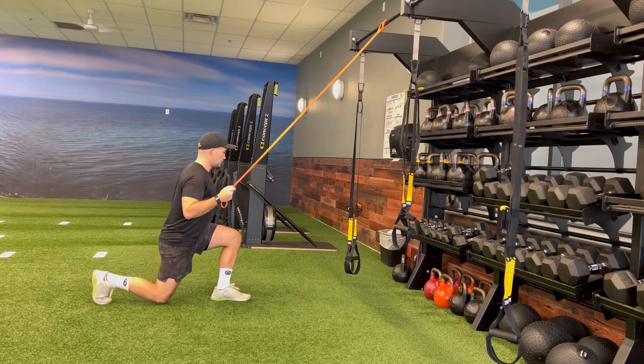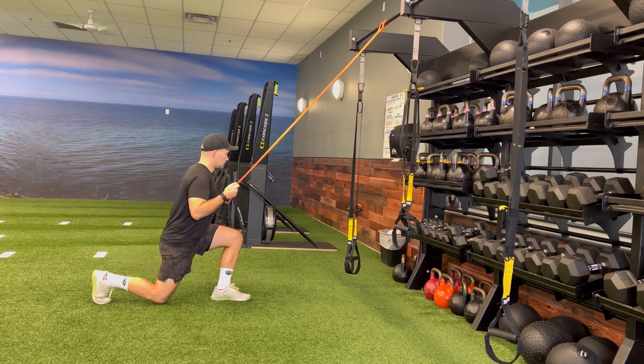but bring your trail leg back up next to your front leg, pausing here for a second, breaking each rep up individually.